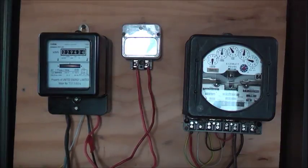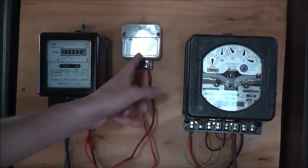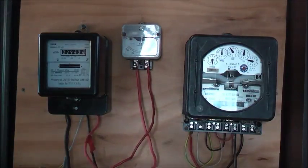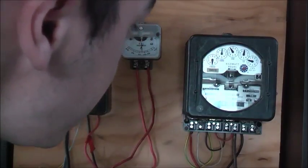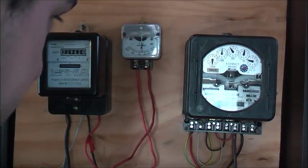Look how bouncy that meter is! It's on this first dot — keep an eye on that first dot. We've got 50,102 — 50,102 kWh on this meter.